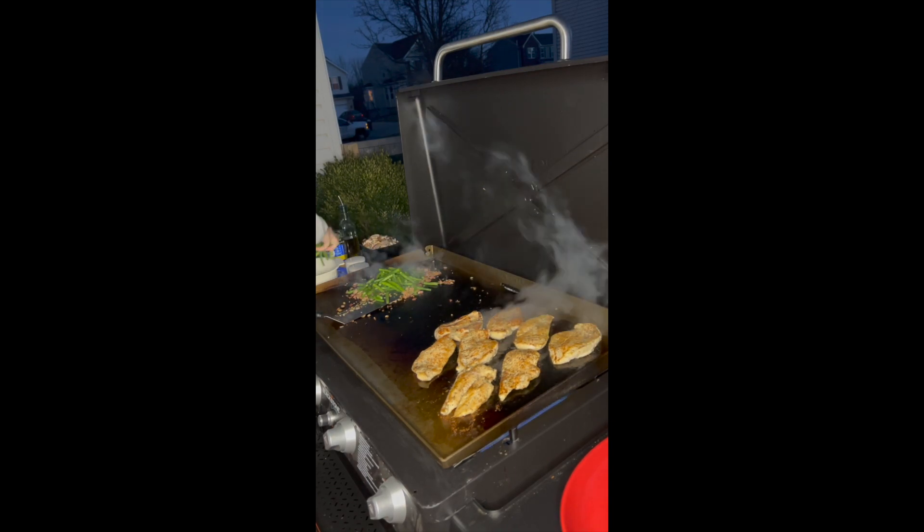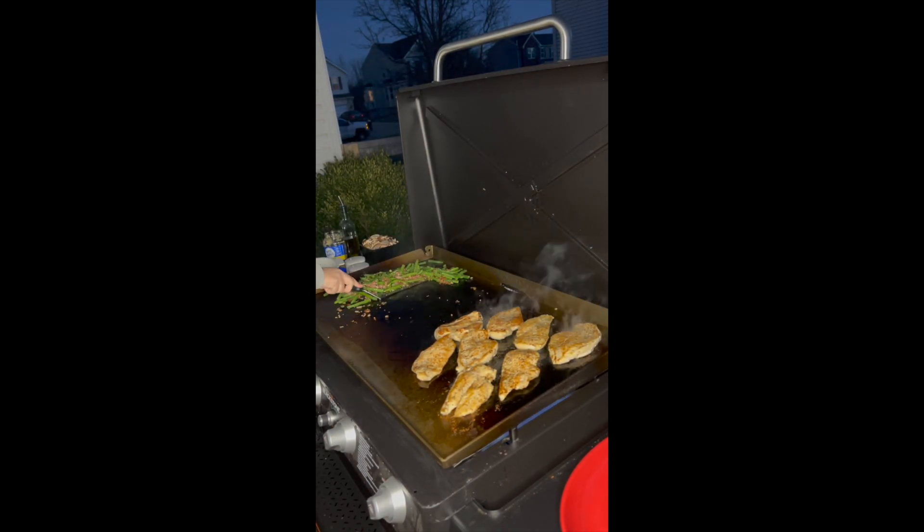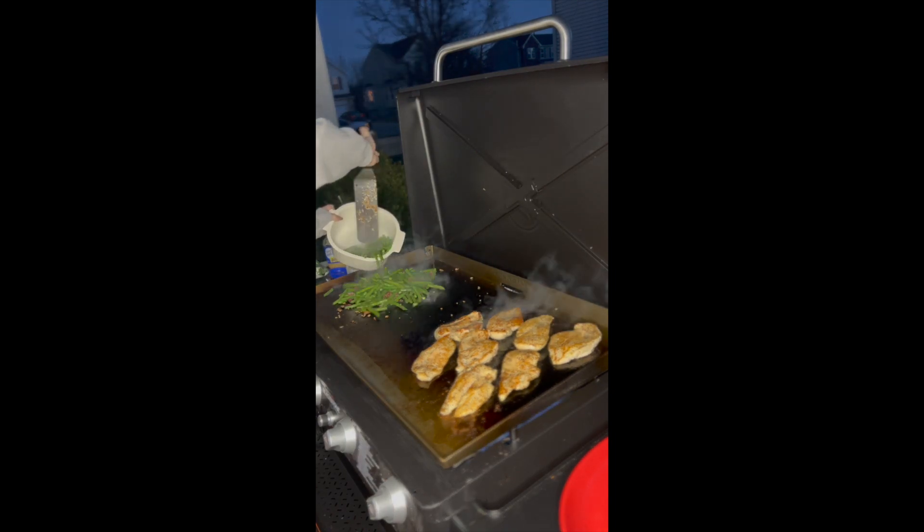Time to add green beans to that onions and bacon. I don't know about you, but I only eat green beans with onion and bacon.